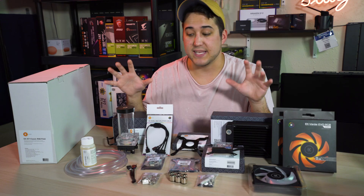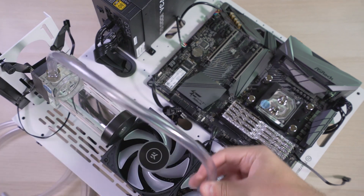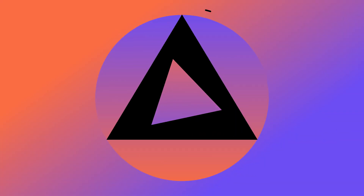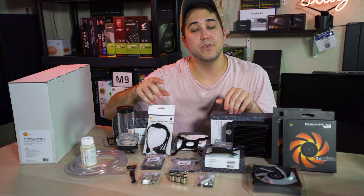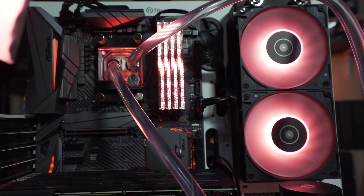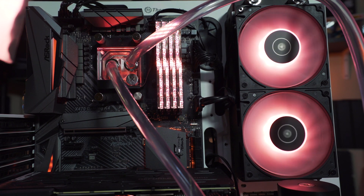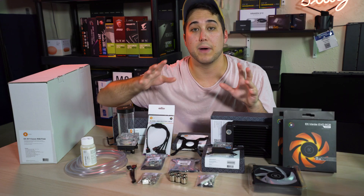We're gonna get into all the parts that come inside this kit, then I'm gonna do a step-by-step of how to put it all together. What you're seeing here is the classic RGB S240 kit for only $280, and it does come with every single thing you need to put the kit together. You're not gonna have to go out and buy anything else.